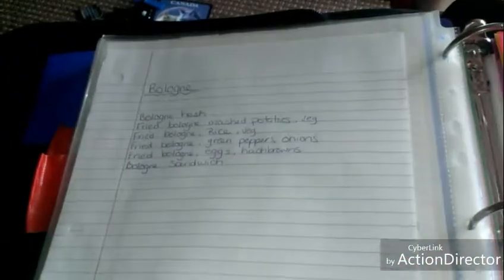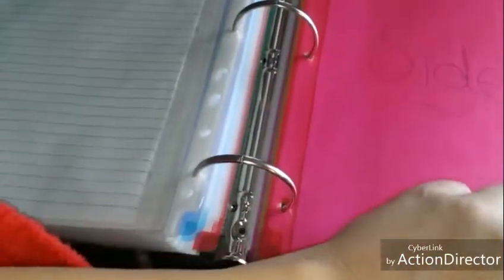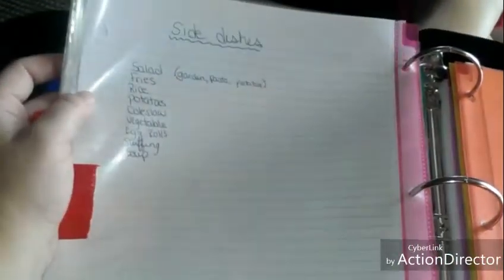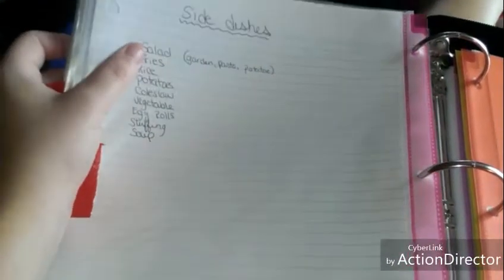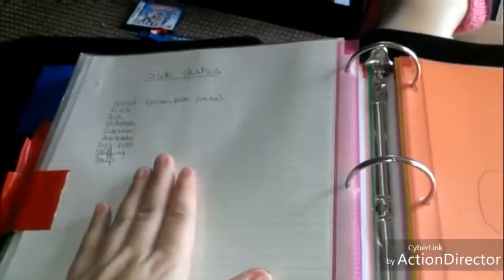There are also different things you can make with sausages — you guys can pause it to read the list — and same with bologna. I'm going to take a day and really just go through what I have and fix it up because I have a lot more recipes to add. Here I have side dishes: salad, fries, rice, potatoes, coleslaw, vegetables, egg rolls, stuffing, soup. If you guys have anything to add to any of these lists, feel free to leave them in the comments.